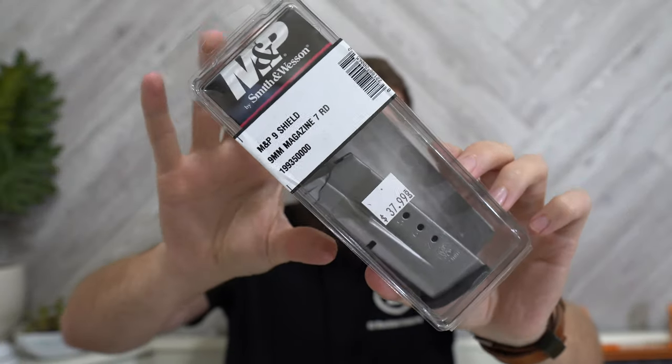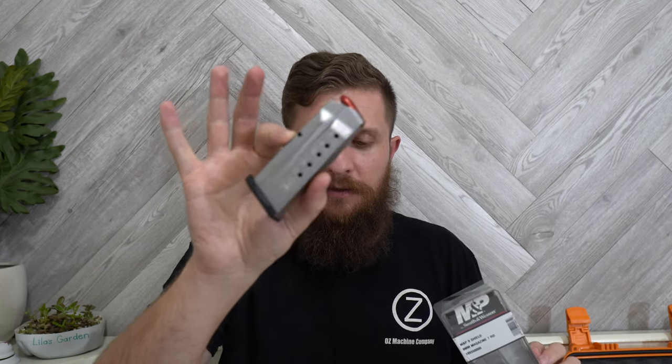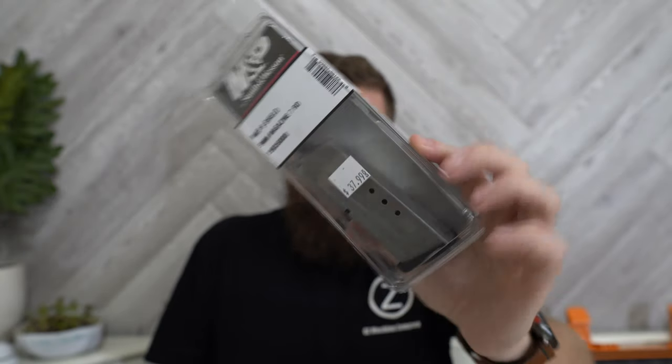Let's talk about the extra stuff I've gotten to go with it. I've just been tossing everything in this box while waiting for the gun. I grabbed another seven-round mag today while buying the gun. I already said I prefer the eight-round mag; the seven-round is nice if you want to be ultra-concealed because it's the smallest platform possible. I'm going to keep one of those seven-round mags stock. I've also got some extended base plates — with plus-twos, that'll take a seven-rounder to nine rounds, pretty similar in size to the eight-rounder.